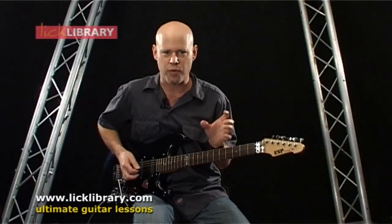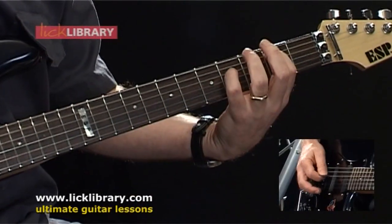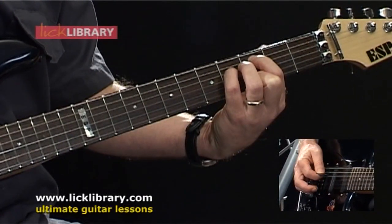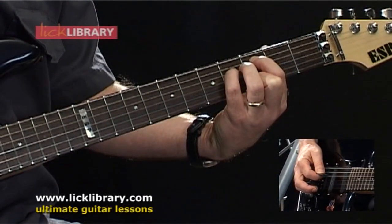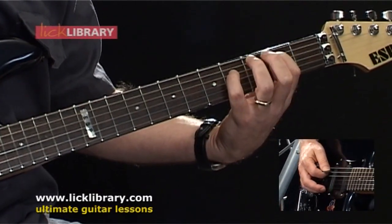Now we're going to have a chord phrase that keeps repeating throughout the song. It goes: second fret A, fourth fret D, open G string.